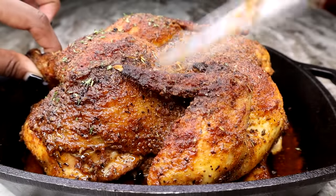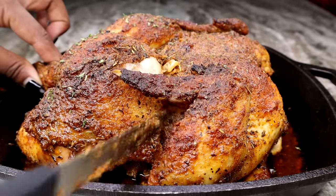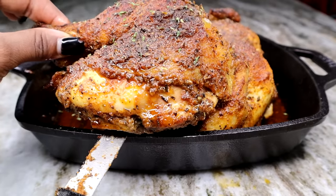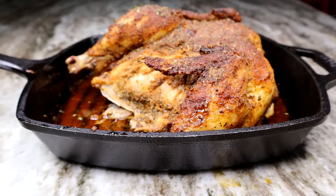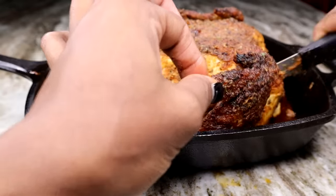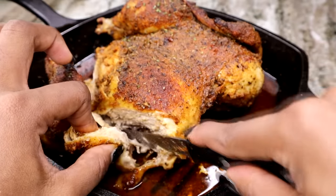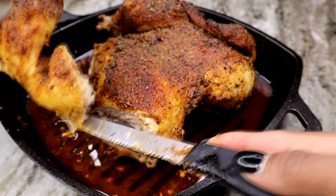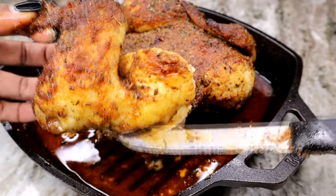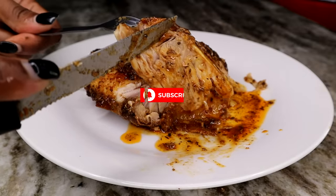I'm sure you guys will enjoy this — it is the best, it is so good. You will never ever buy rotisserie chicken again once you know how to make this recipe. I hope you guys try it. The best part of the chicken is of course the wings — it tastes so good. I have plenty of chicken recipes on my channel, so please click on my chicken playlist for different flavor profiles and recipes. Thank you for watching, please like the video if you enjoyed it, don't forget to subscribe, and I will see you guys in my next video. Bye!